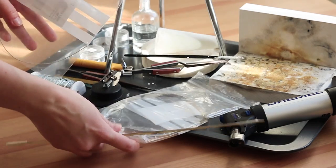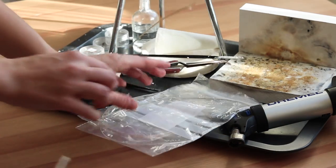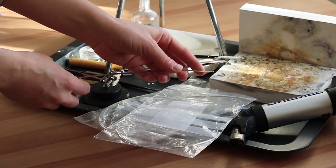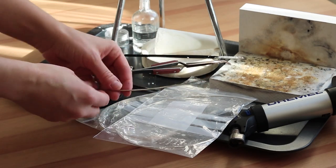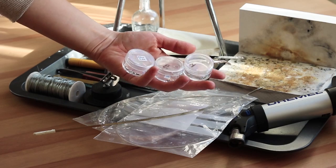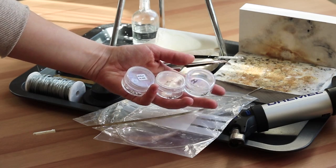For soldering of course you will need solder, and I've got three different types. There are different solders you can get; mine is in the shape of a flat wire. I have hard solder, medium solder, and easy solder. Solder is what will basically connect all your joints and everything that you want to connect.